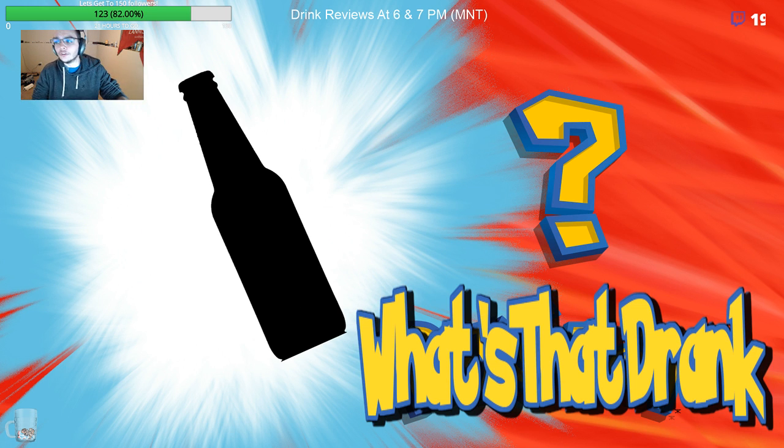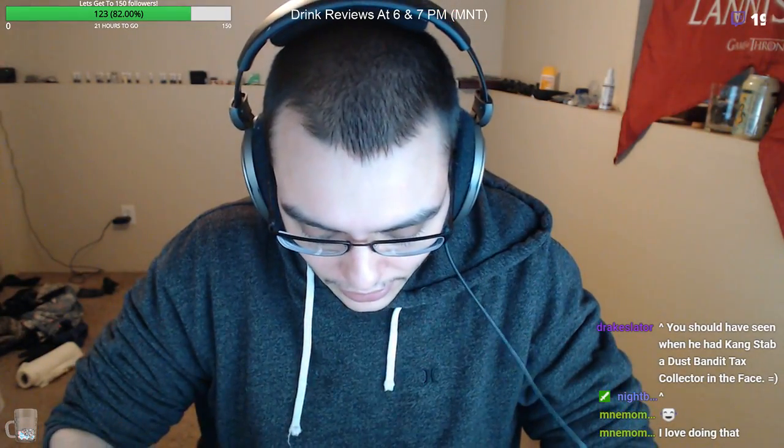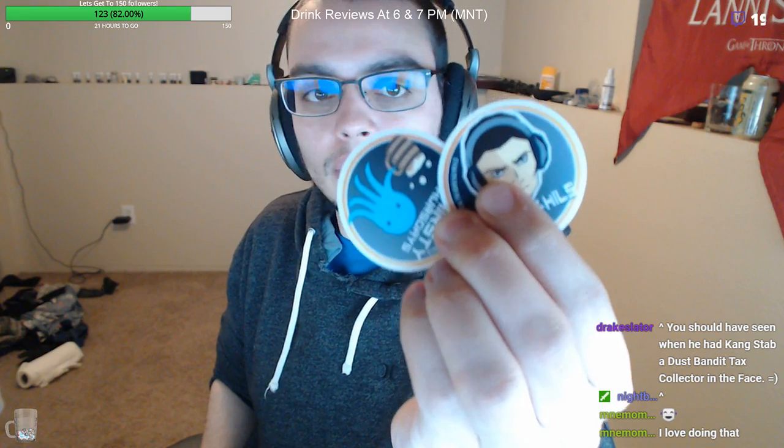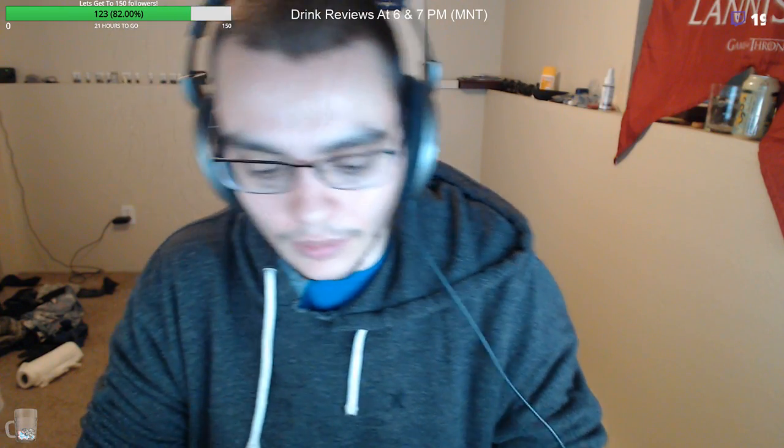I'll tell you in just a moment, but first I gotta plug the stickers again. We got freaking stickers! If you want stickers, let me know, hit me up, I'll mail you some. Look at them, look at them — they're wonderful. Alright, stickers out of the way, let's get our drink review going.